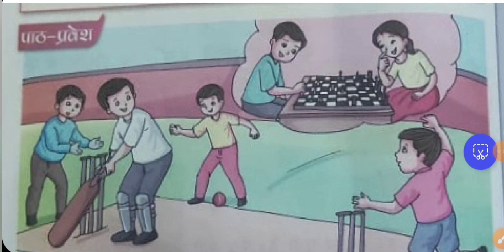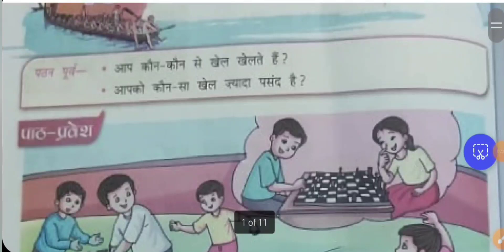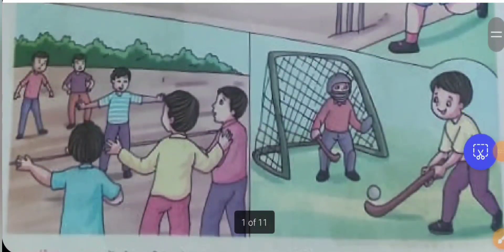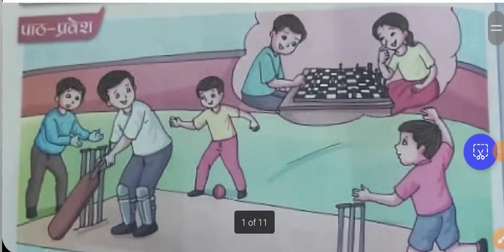When you involve yourself in sports, it increases both your mental and physical health. Every kid should participate in at least one indoor game and one outdoor game, at least two or three times a week, to maintain balance mentally and physically. Hockey is our national sport. When you play different types of games, you may win or you may lose, but you should always be very sportive.